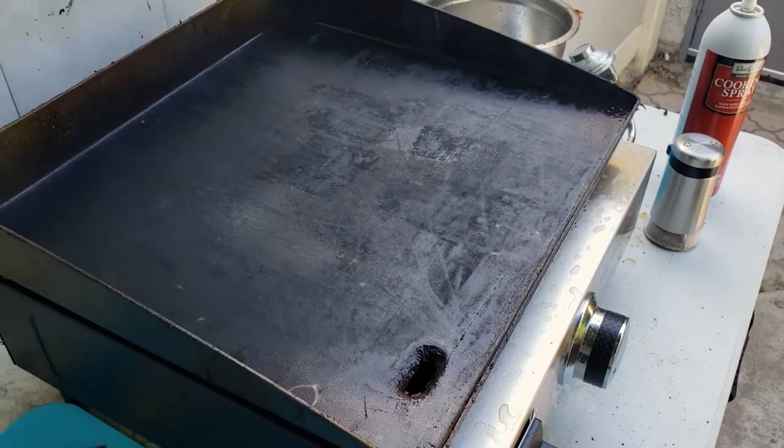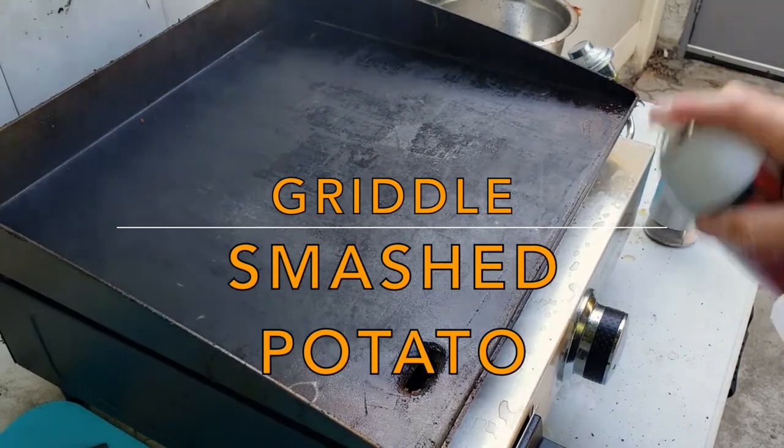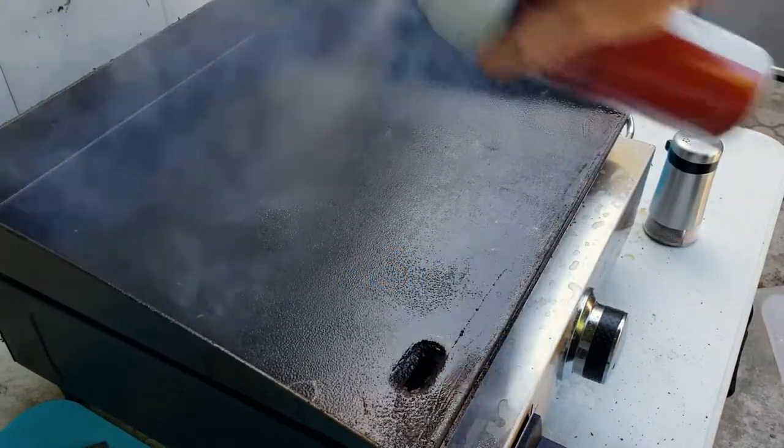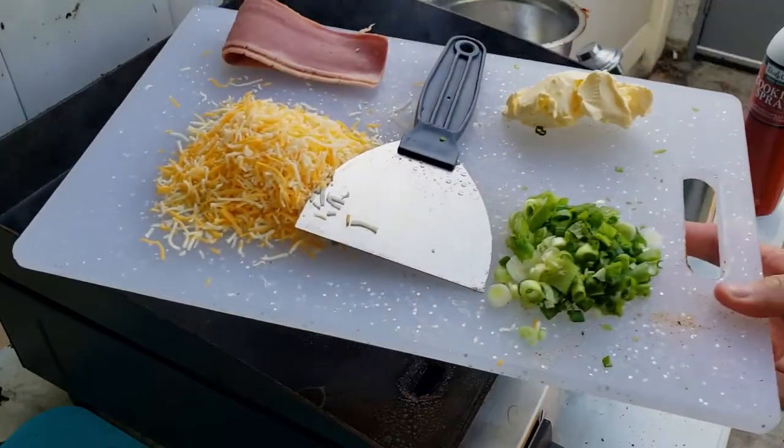Alright guys, today I want to teach you a little recipe called smashed potato. First off, we start with a little bit of cooking spray just to get the griddle nice and clean. These are going to be the main ingredients that we use.